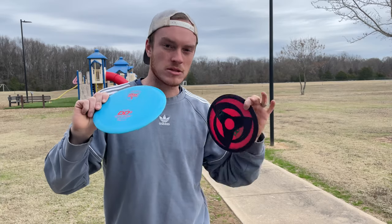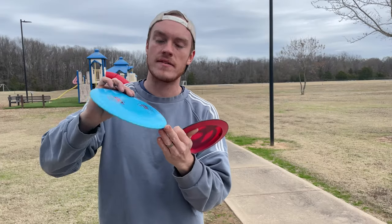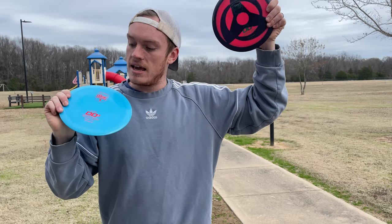I threw these about three times each. The blue one was going a little bit farther — about 20 feet farther each time. It ended up averaging 390 feet, where the other one was about 370 feet, throwing at 75% power at a hyzer angle. Now we're going to go heat one and cool the other down.